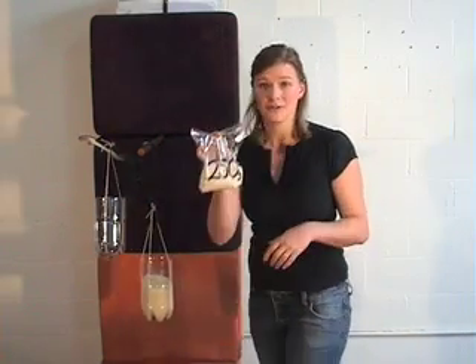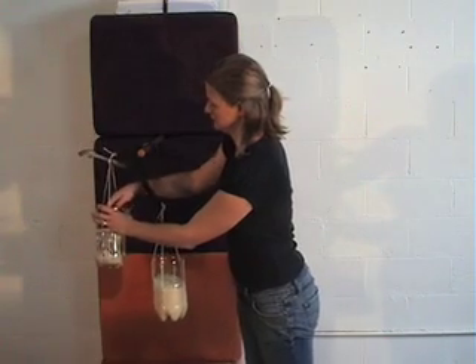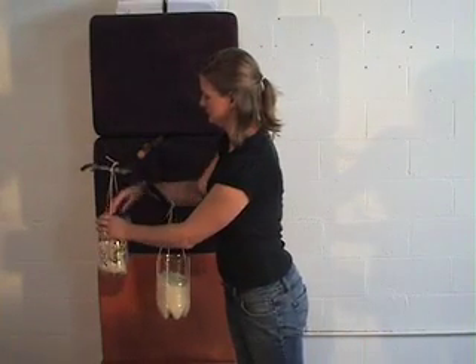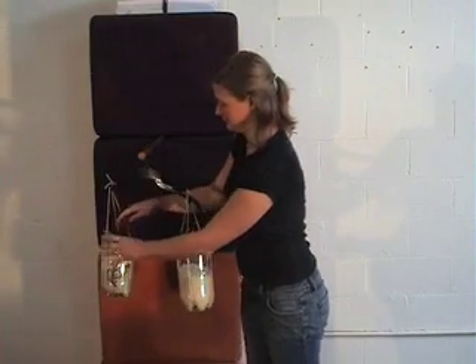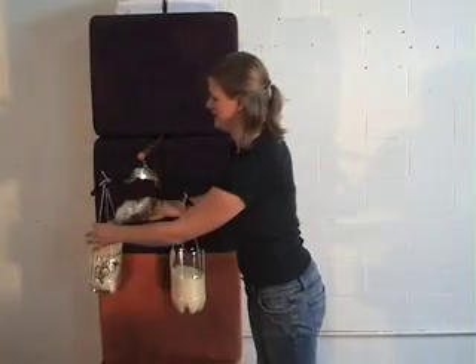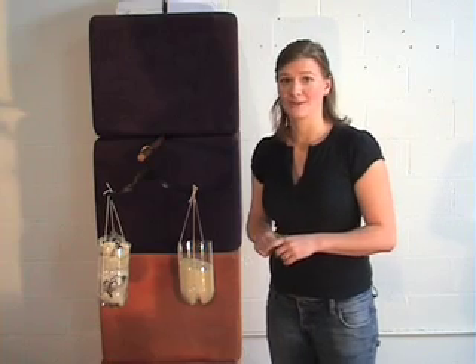So let's see how many 250 gram bags of rice will balance our scales. We'll start with one — not quite. We'll try another one — still not quite, so let's go with the third one. And let's try one more. I think we've managed to balance our scales.